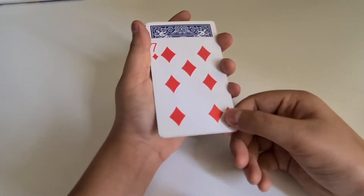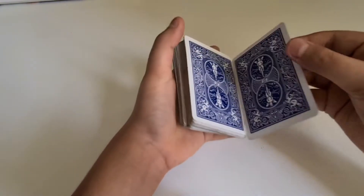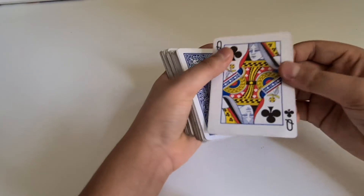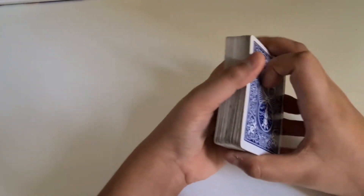You show them it's the seven of diamonds, put them back, and then take the first card — and they feel like it's changed and they're going to be amazed. So this was also really easy. Let's move on to the second way of doing this.